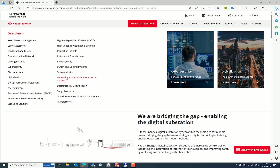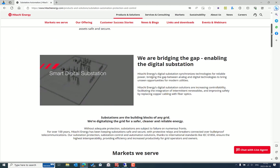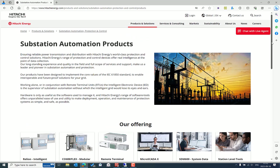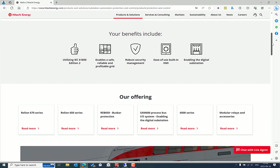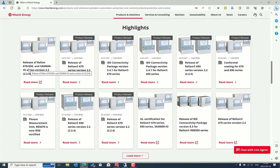Under Products and Solutions, select Substation Automation, Protection and Control. Then select Substation Automation Products under the offering category. There you can see the Relion series IEDs. Click on it, scroll down, and you can see the recently released release notes for different versions of the Relion family.